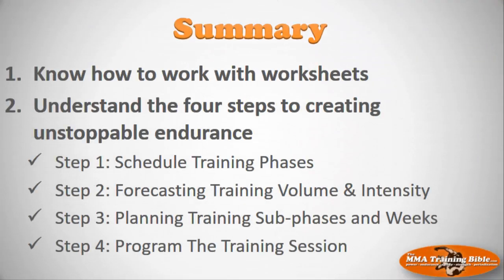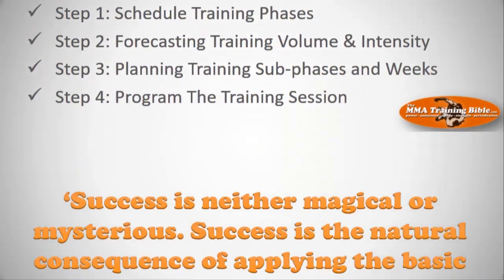Let's give a summary of everything we've covered. You should now understand the worksheets, have downloaded them, and know what we're going to use them for. We also talked about the four steps to creating unstoppable endurance. Session seven covers step one: scheduling the big training phases. Session eight, step two: forecasting training volume and intensity, individualized to your fight schedule. Step three, session nine: planning training sub-phases and training weeks. And finally, step four in session ten: programming individual workouts with warm up, body of workout, and cool down. I look forward to working with you to create your plan.